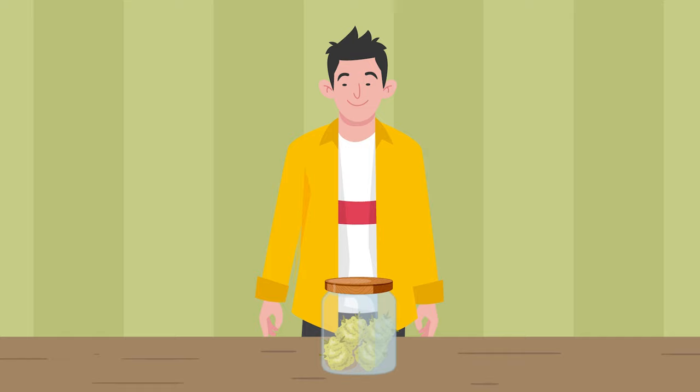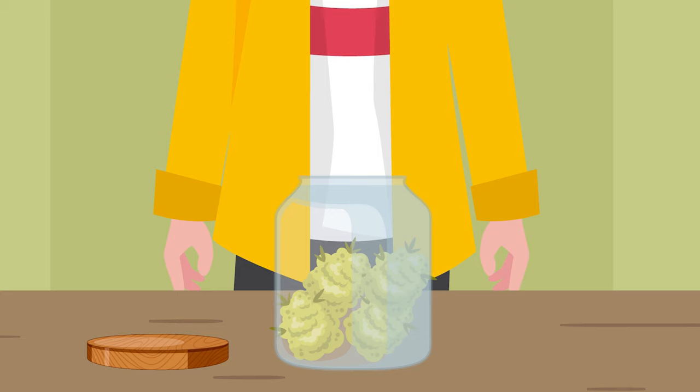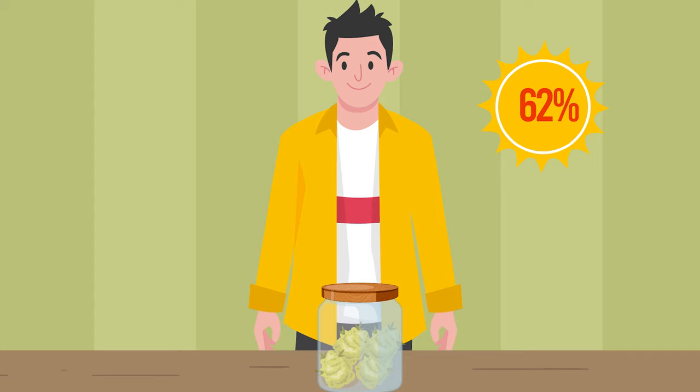Once dry and you have trimmed the buds, you want to fill a mason jar or other wide neck jar three-quarters full to allow air to circulate. For the first couple of days, open the jar and check that there is no sign of mold. Allow the air to change and then seal the jar back up, keeping the humidity level around 62%.